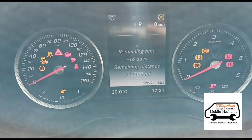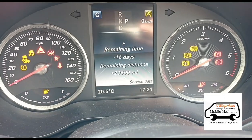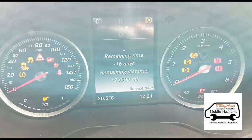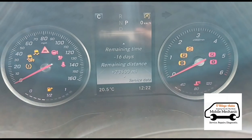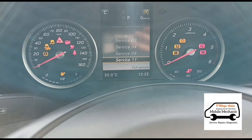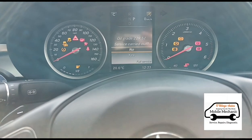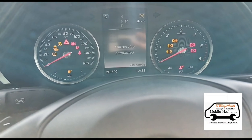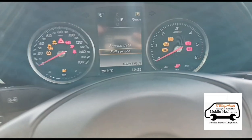With this car, the service items were already changed not long ago. The problem is the car hasn't done much mileage since last year — probably about a thousand miles — so it's overdue on days, not mileage. You can see it has 23,000 miles left but it's overdue by 16 days. Press back, go into Service, scroll down, confirm the service, select the oil grade, press OK, and the service is now complete. Turn the ignition off.